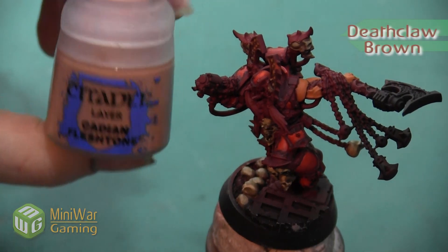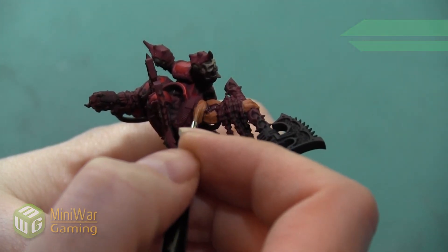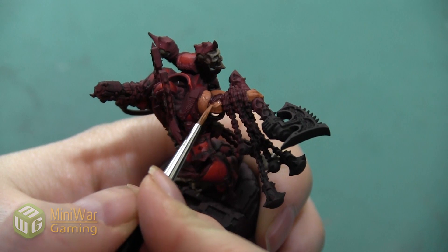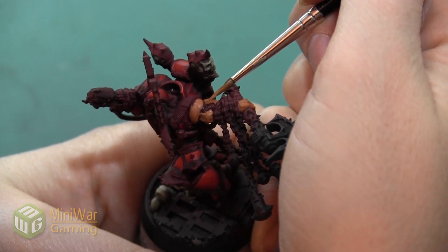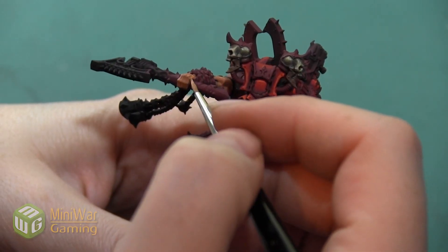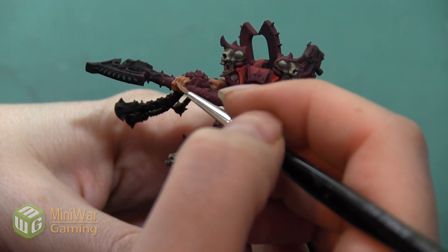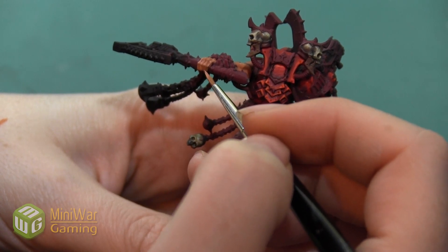Next, I want to take my Deathclaw Brown and mix in a little bit of Cadian Fleshtone. With this color, we're going to start to really exaggerate all the round areas on the muscles and make them appear bigger and bulkier. We're going to paint this on the top of all the round shapes sculpted on the arm, really highlighting the areas where the light would be catching it and leaving the deeper areas in the darker color. As we move on to the hand, we want to concentrate this color on the tops of each of the fingers, leaving the pure Deathclaw Brown in the middle, and paying special attention to the knuckles both at the top of the fist and in the middle of the fingers.